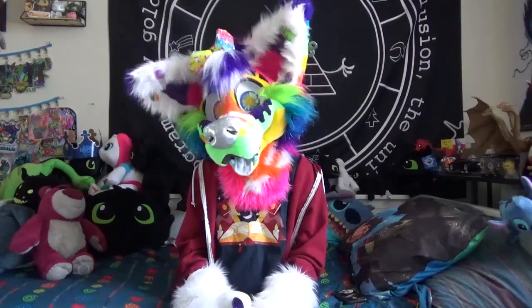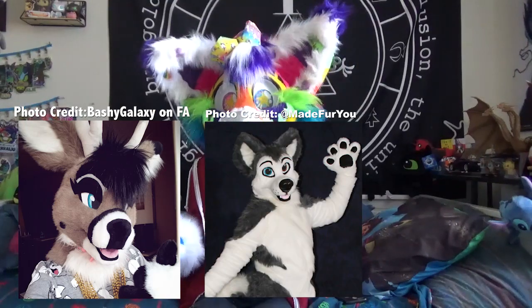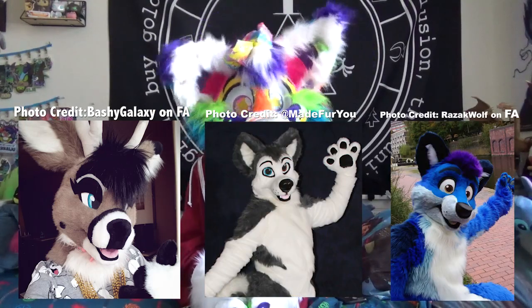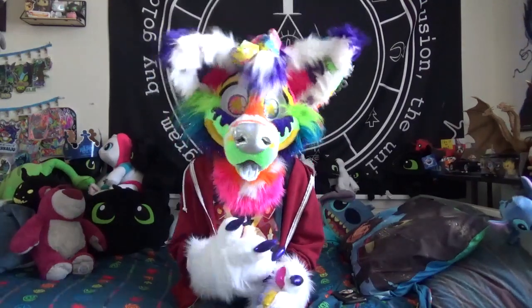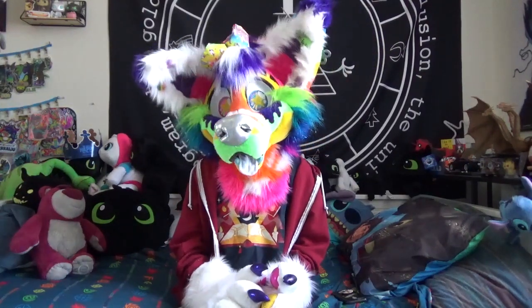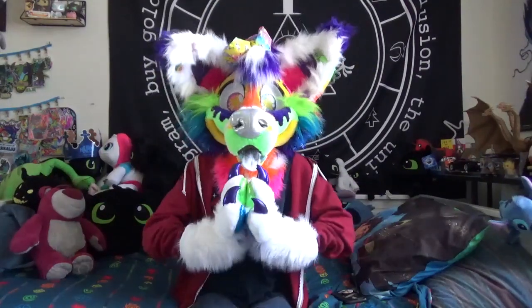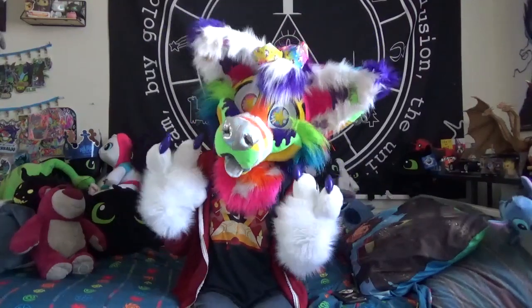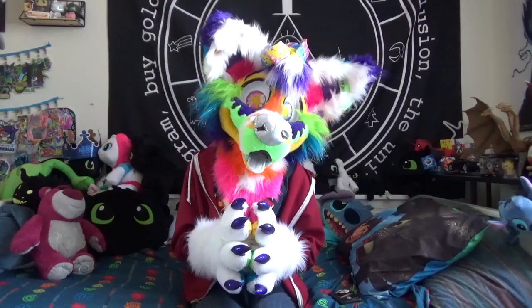Some notable fursuit makers that use this style are Don't Hug Cacti, Made For You, and Mix Candy — they all use this smile most often, which goes to show that makers of all levels can do it. It's also kind of the base standard of fursuit smiles, so it's like you have to learn how to do this before you can do any of the other techniques. Always good to start out with this smile, and if it's your thing keep going — if not, you can expand. Either way, it's always cute.